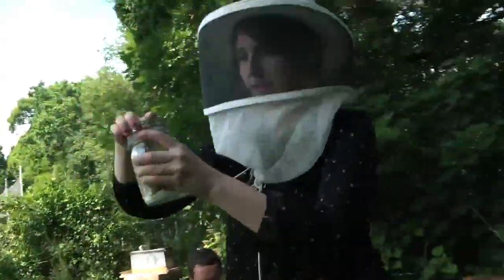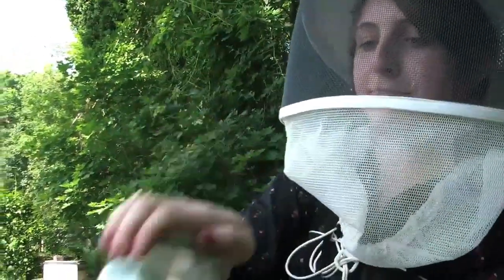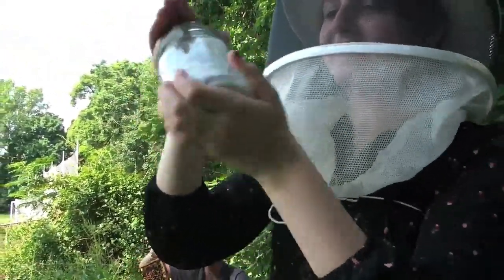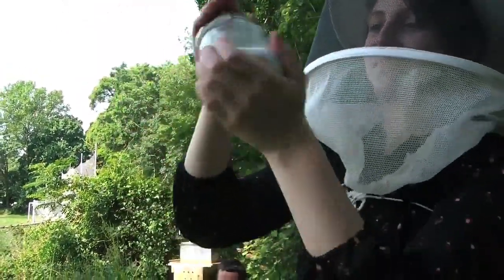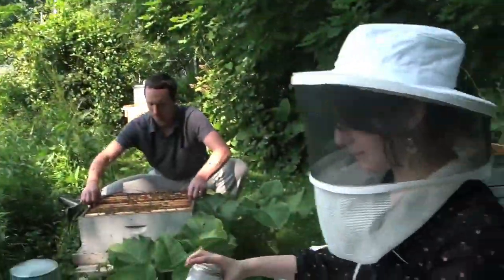They're happy as clams. Kind of. And we're just going to shake them up really hard. Just kind of give them a nice... Sorry. It's for your own good. And that's that. So let's find a piece of panel to put them on. We want to let them out close to the hive so they can find their way back once they're sugarcoated and happy.